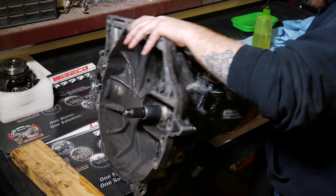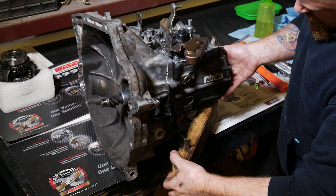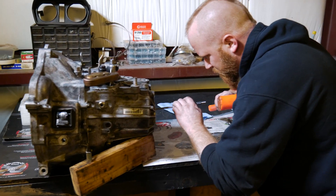Now to wrap things up, Dustin flips the transmission over, placing it against a block of wood, then taps a few times to ensure the snap ring is in the bearing groove.